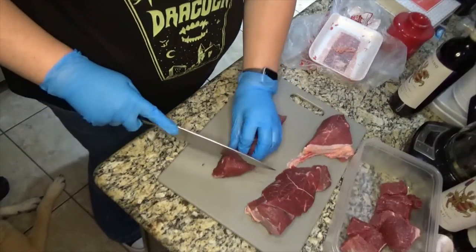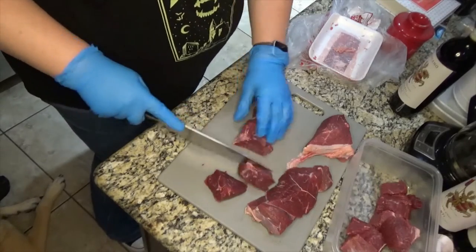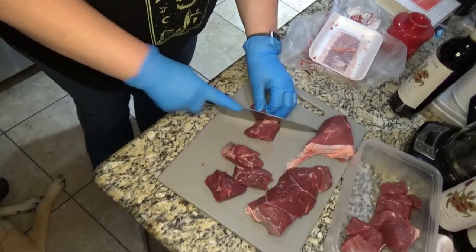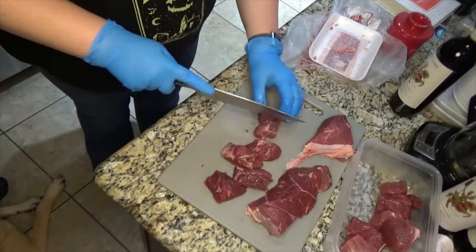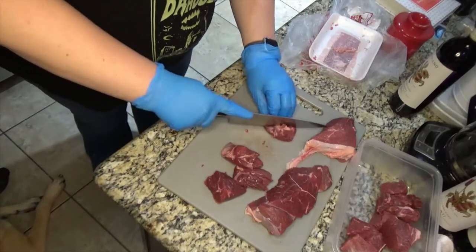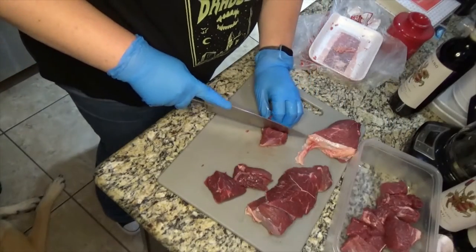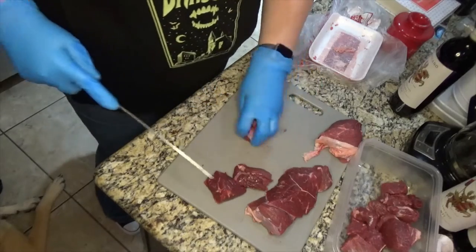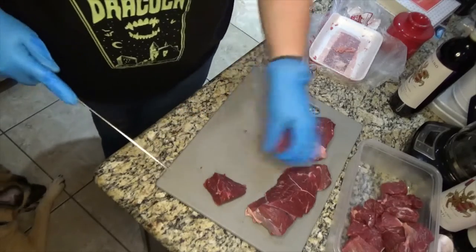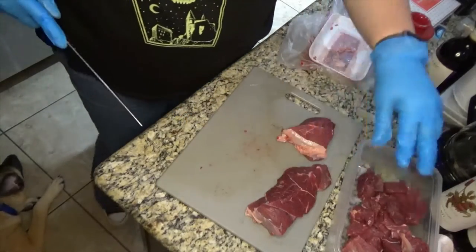Every once in a while you might want to go over to the pot and check on your onions, just to make sure they're not burning. The onions you're going to cook until they're soft — it takes a little bit longer to get them actually soft than just clear. That's why I'm not rushing the slicing of the meat.